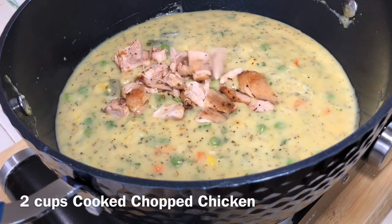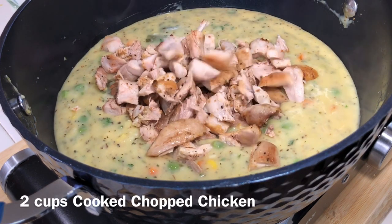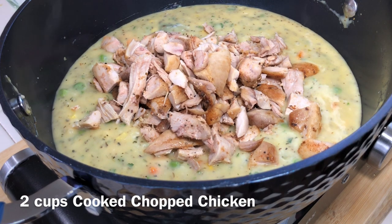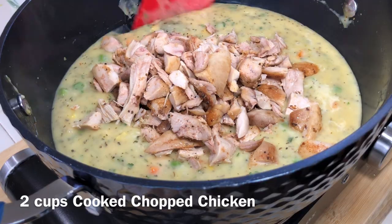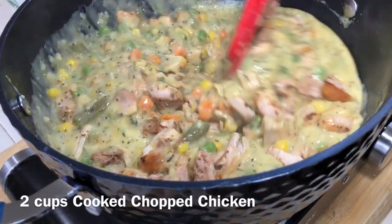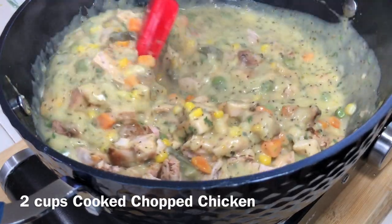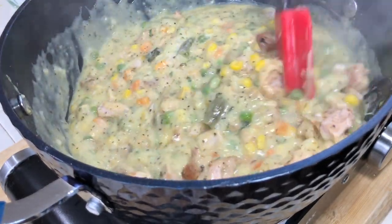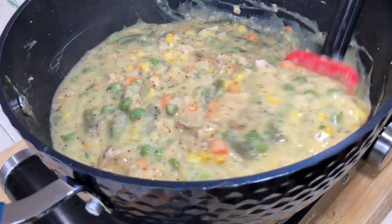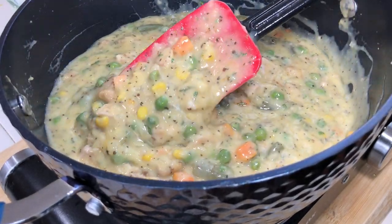The last thing we're going to add to this is a couple of cups of cooked chopped chicken. You can use chicken breast, chicken thighs, chicken drums, break down a rotisserie chicken from the grocery store, or any leftover chicken — just as long as it's already cooked. Add just a couple of cups.